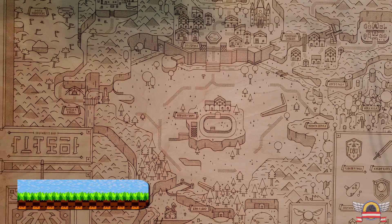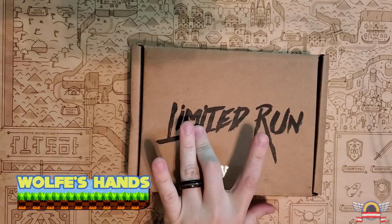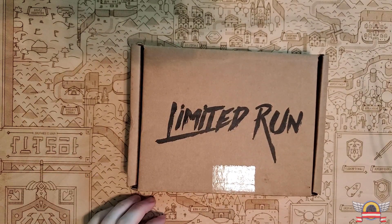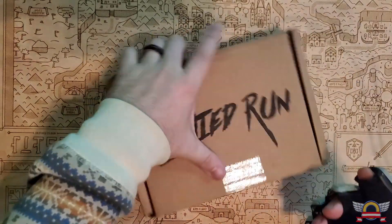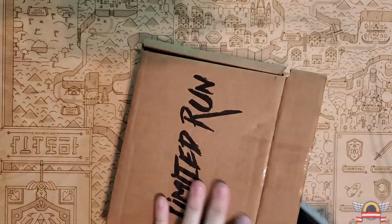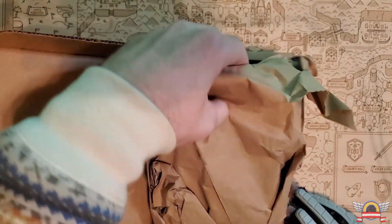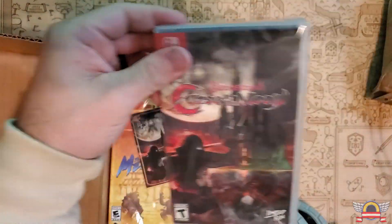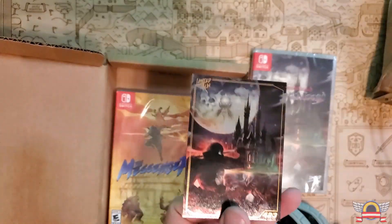I got a couple things in the mail today. Let's start off with the Limited Run box, and as per the usual — safety first — let's open this box up and see what we got. Oh yeah! So, Bloodstained: Curse of the Moon — that's cool, it's holographic, nice — and The Messenger. Very excited about having these two physical copies in the collection.